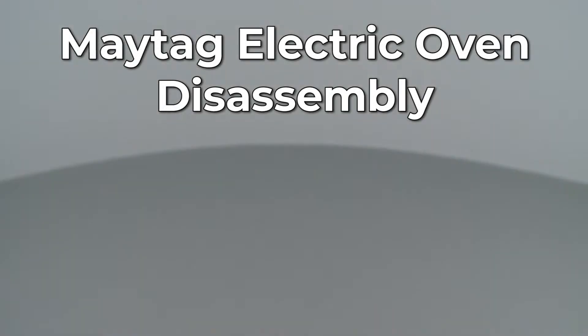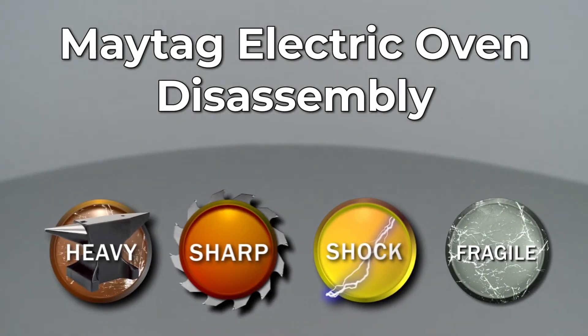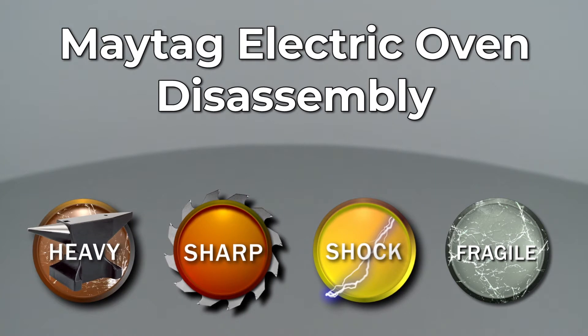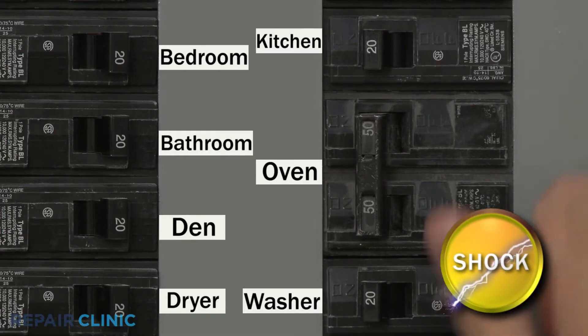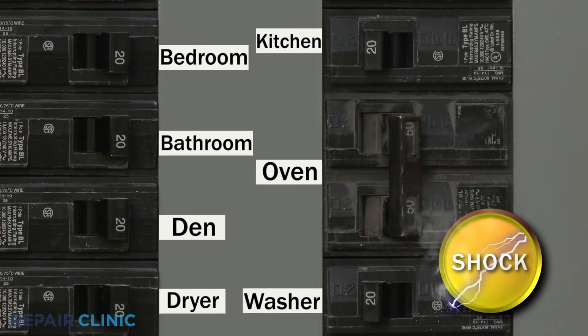Since Repair Clinic encourages you to perform this repair safely, a warning icon will appear when you should use caution. Most oven repairs will require some disassembly of the appliance. Before you attempt this, first shut off the power supply to the oven.